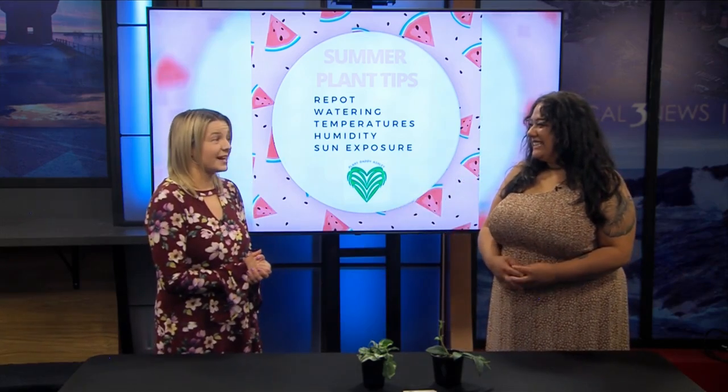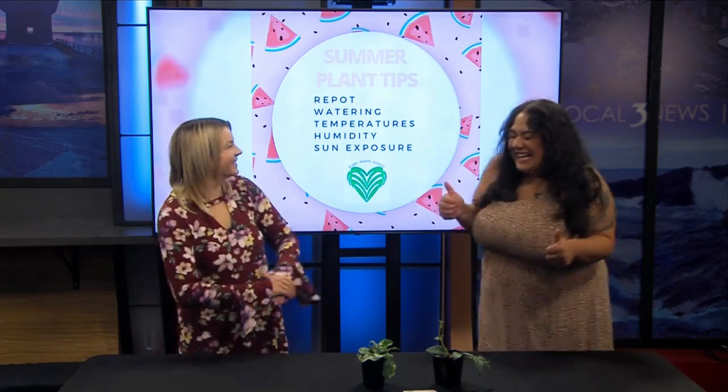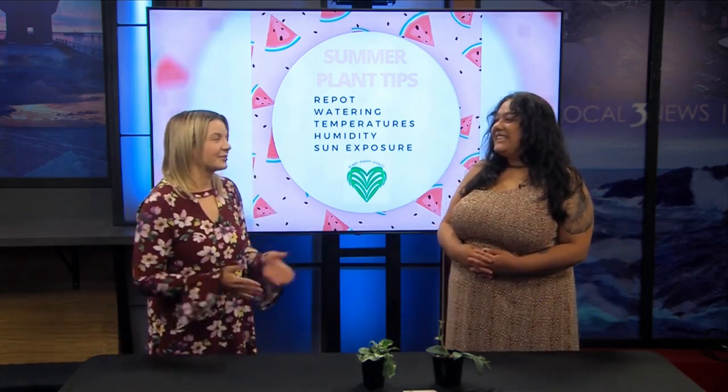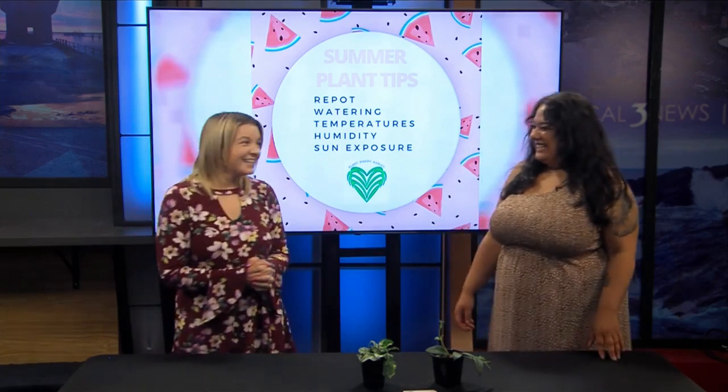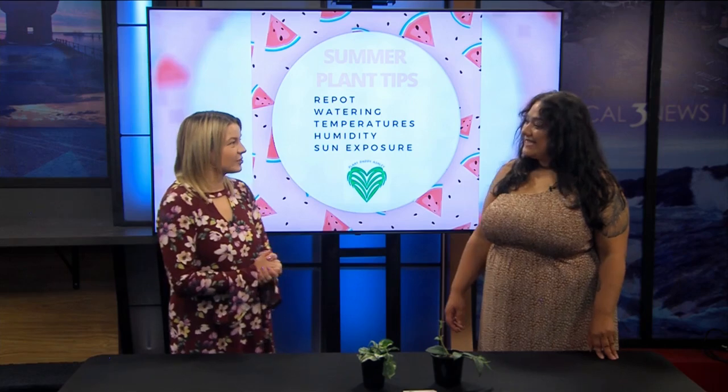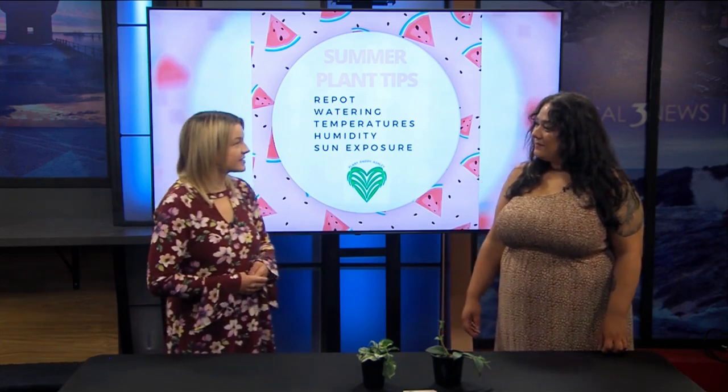Yesterday was pretty hot, but I'm better today. It was hard to fall asleep last night, but what are you going to do? So, speaking of the weather, we're talking about summer tips for plants. What do people need to know about taking care of their plants this time of year?